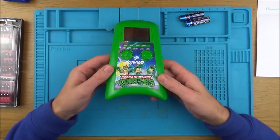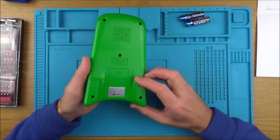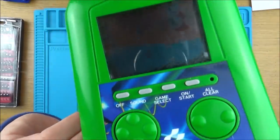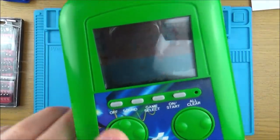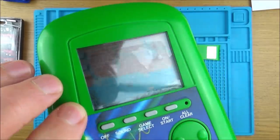Never seen one before, never played with one before, but it's not working and I want to see what's wrong with it. There was a little bit of life there, so hopefully it's not going to be an LCD problem - because seeing those bubbles there I thought it might be LCD.